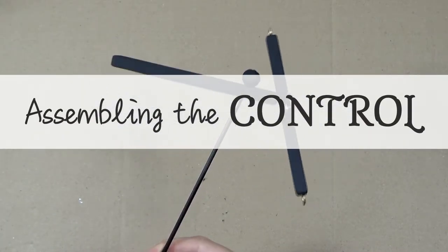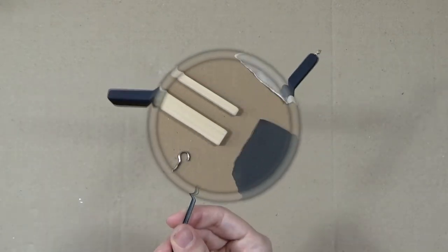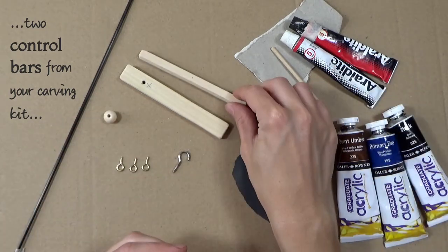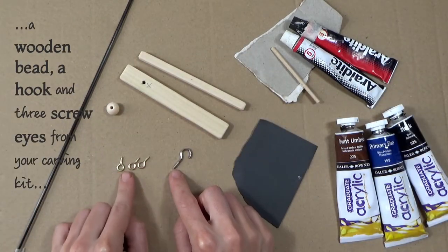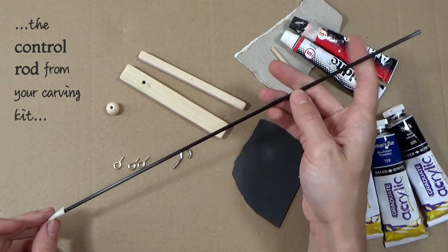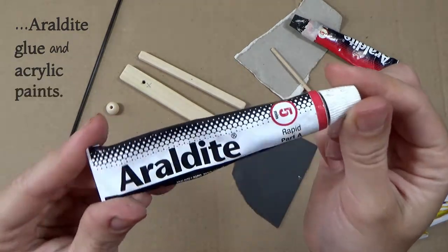For assembling the control you will need: two control bars from your carving kit, a wooden bead, a hook and three screw eyes from your carving kit, and the control rod from your carving kit.